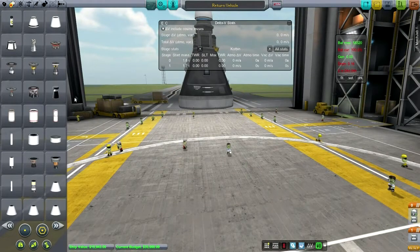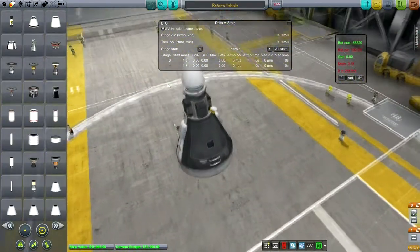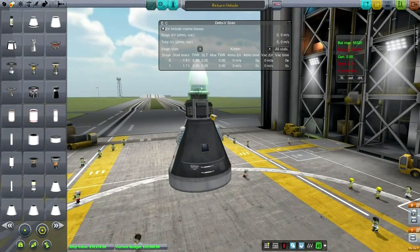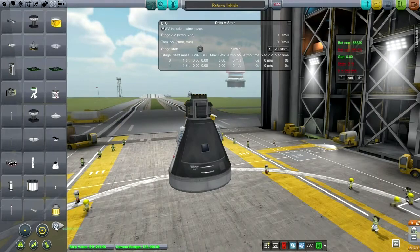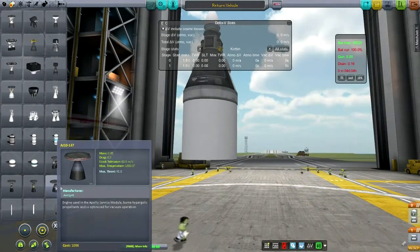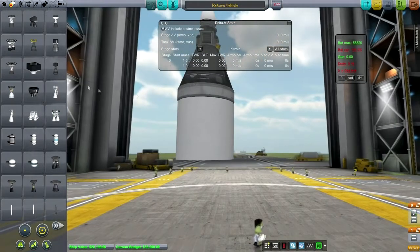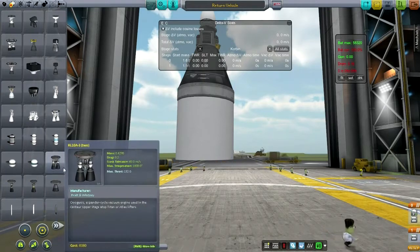We'll have to find another way to attach our supplies — maybe we could add it to this portion. A little bit dodgy, I know. The logical engine to use for this would be this one, but no — that is for a different vehicle altogether. The Apollo service module engine is way too big. We really don't need anything particularly efficient; what we would like is something light.